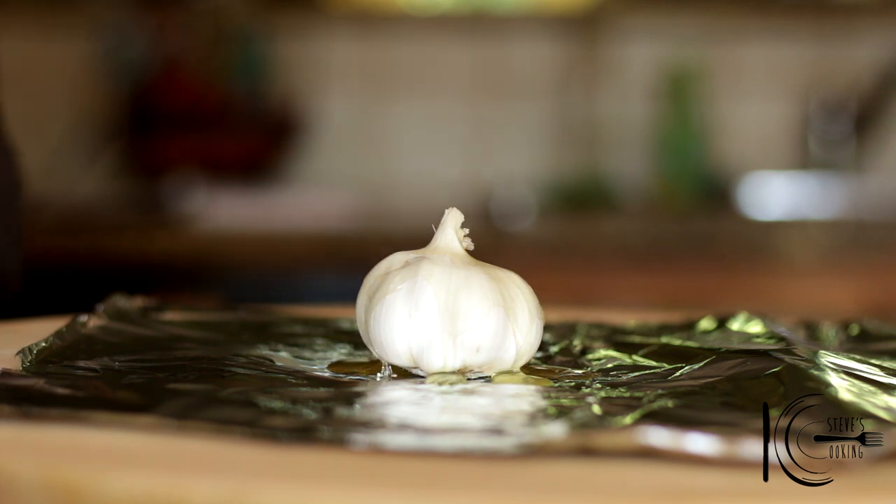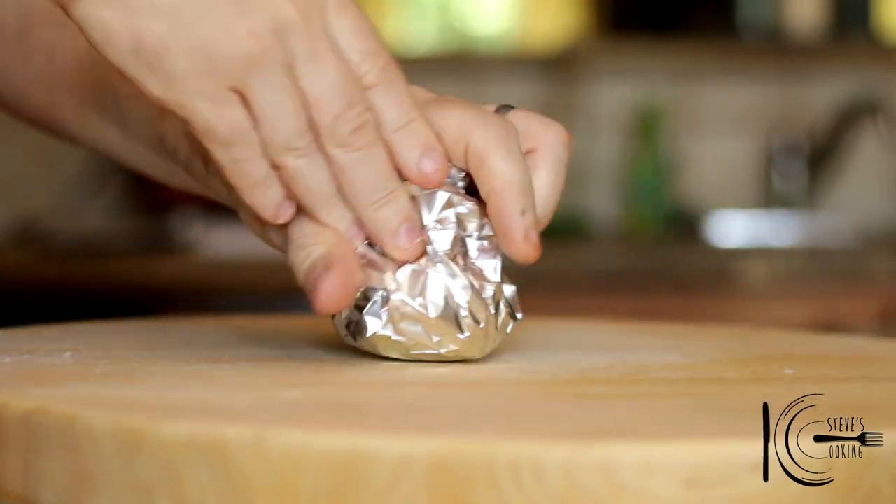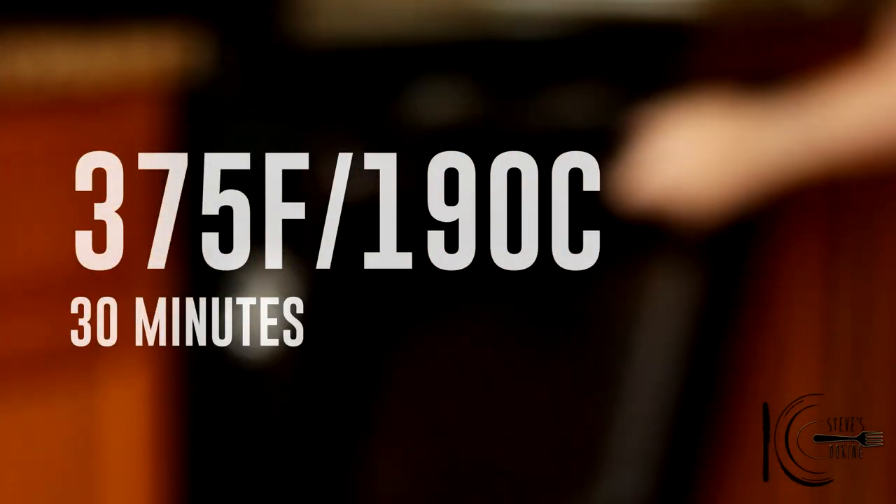Next, add olive oil to a garlic bulb, followed by a pinch of salt, and wrap in foil.